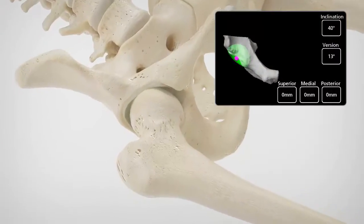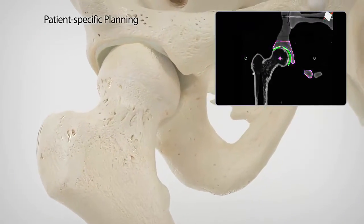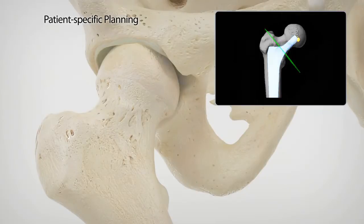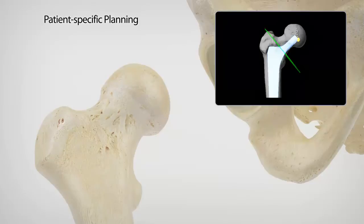Cup inclination, cup version, combined antiversion, and postoperative leg length are critical elements of total hip arthroplasty and are accurately planned for the individual patient preoperatively.